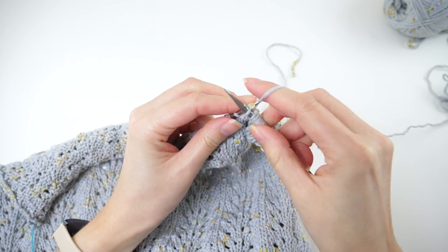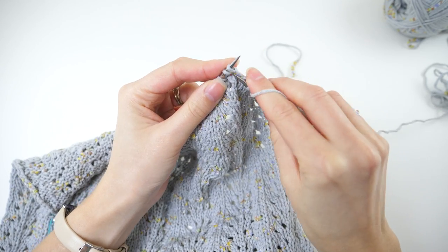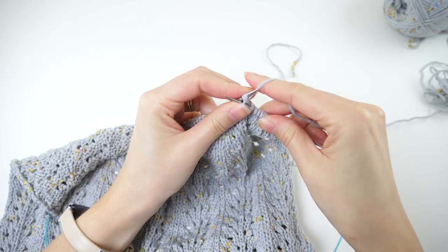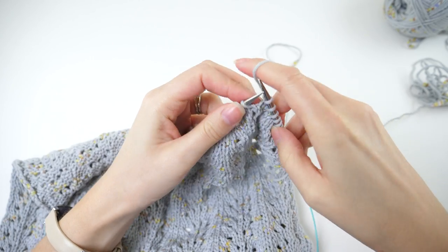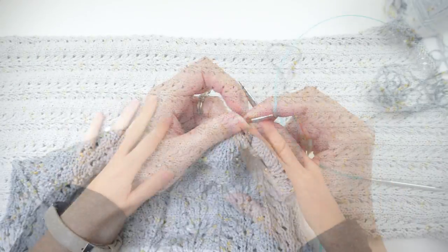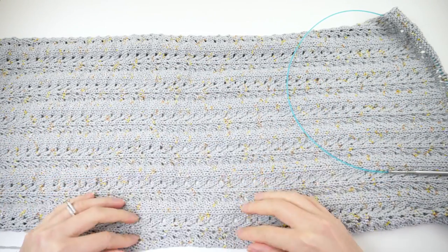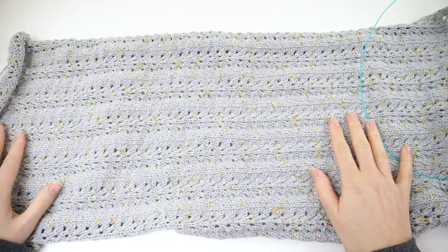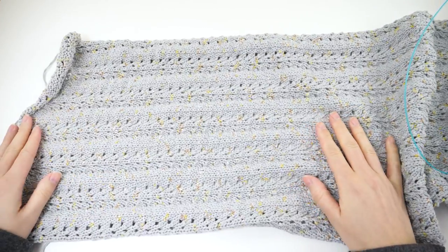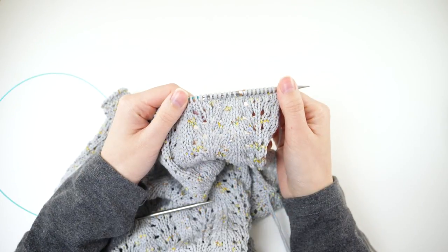Now you have all the tools to knit the length of your cowl. It should measure about 28 and a half inches from your cast on edge, and you want to make sure you complete or end on a third row. When you have the length of your cowl worked and you're just finishing a third row — the purl row — we're ready to bind off.